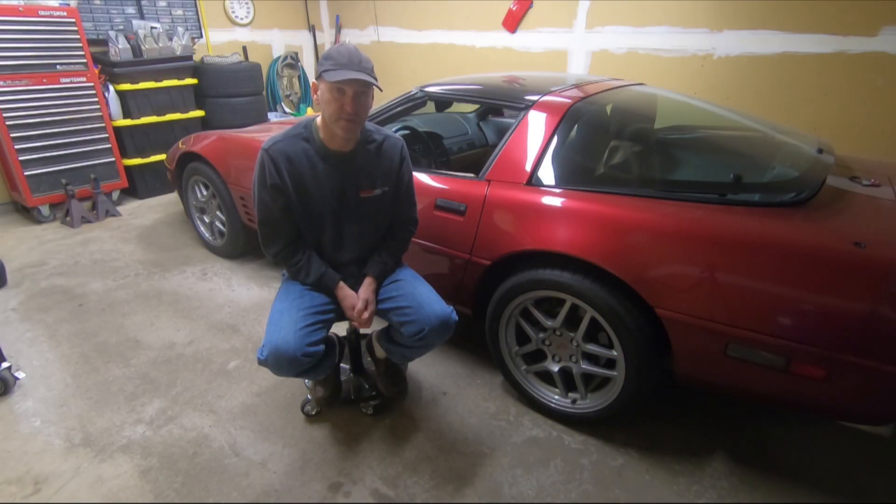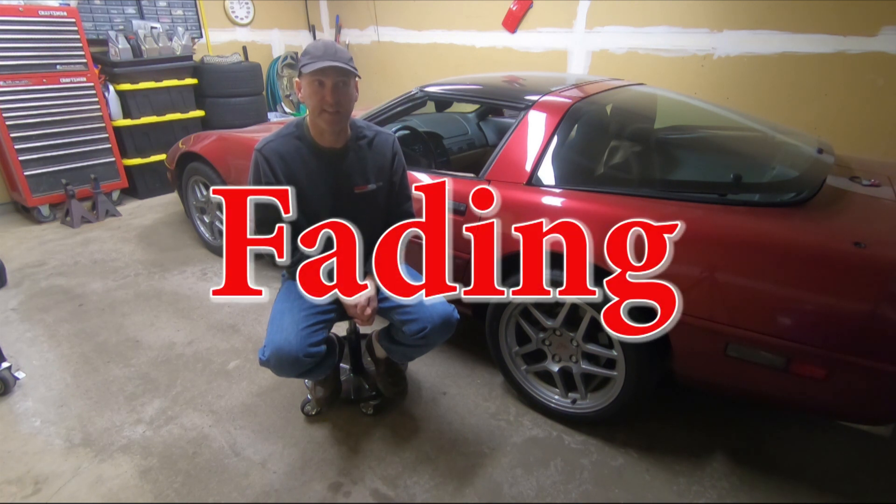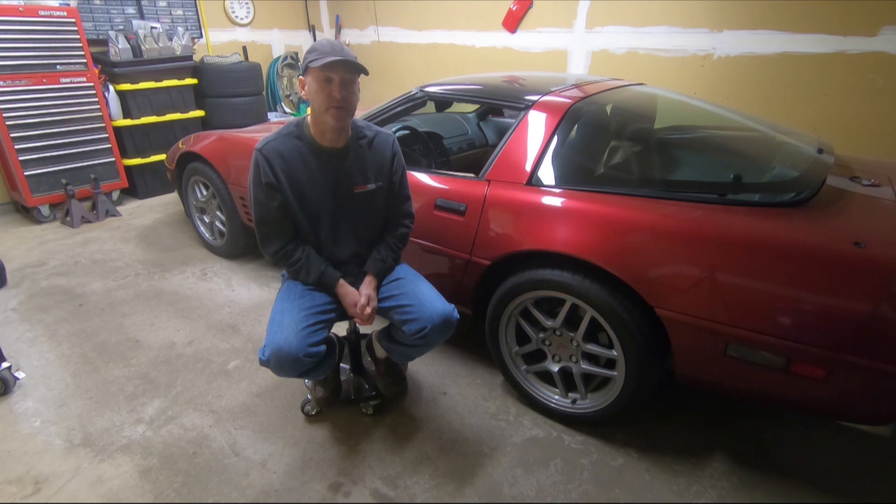Comparing the two calipers in terms of performance, you're not going to see any difference at all for street driving. On the track it's still going to be very similar. My understanding is the J55 brakes start to have fading issues quicker than the C5 brakes — it has something to do with the size of the calipers and the layout of the brake pads. But it's still minimal. For street driving like what I do, I am not going to notice any difference.